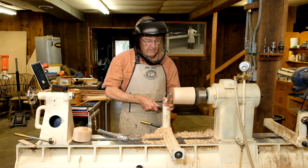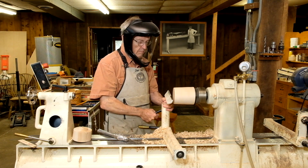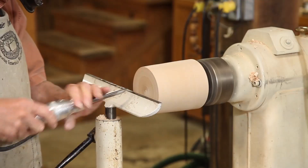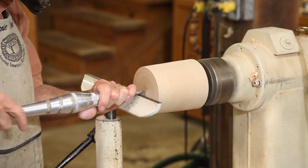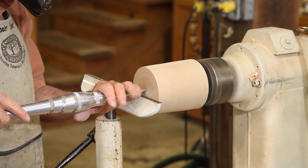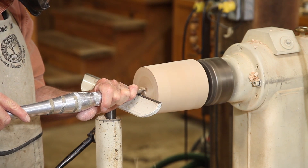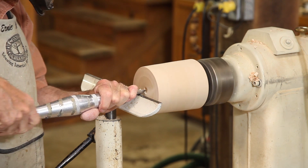Now we need to begin hollowing it out. We're going to set our rest to a little below center so that when we set a spindle gouge on it, it's exactly on center. We're going to then push it into the middle like that and with our left hand we'll pull it sideways gently. It needs to be rolled from the vertical just slightly or it'll catch.